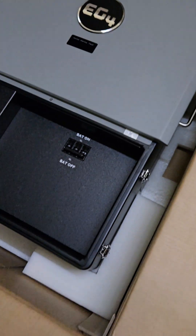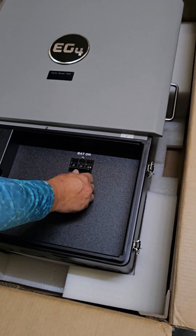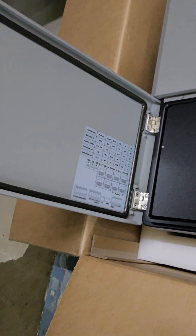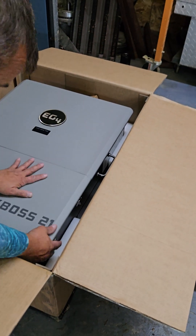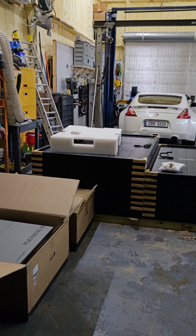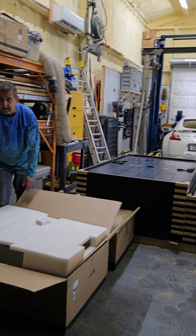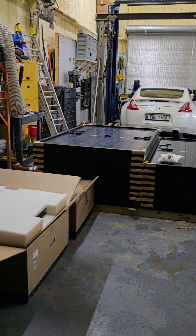Everything's underneath the cover — you take the cover off and you've got all your connections. When we set up the GridBoss we'll put all the breakers in and pull the cover off this one too. So: 36 panels, GridBoss, and FlexBoss — the fun begins. We've got a Power Pro battery coming — we're going to go pick it up. We just got one bad panel, so we need to remember to take it back with us.